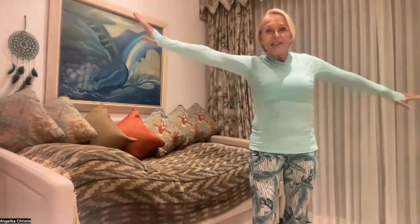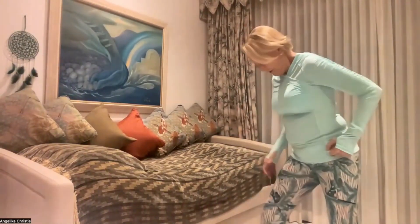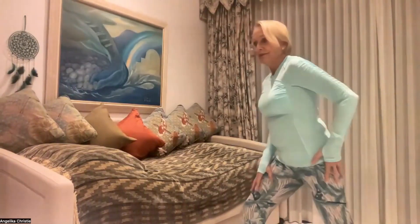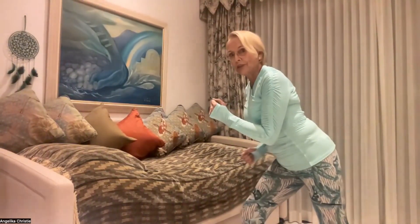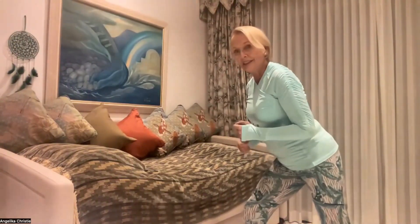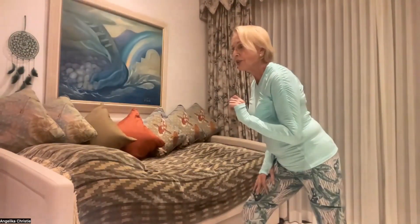And then you want to get your energy going by doing a fast sprint in place. You don't have to chase across the room or run anywhere, but you can just do it like this — put one foot in front of you, the other behind you, and then lean a little bit forward as if you are running through the finish line. And then you start. Do this at least for 30 seconds.